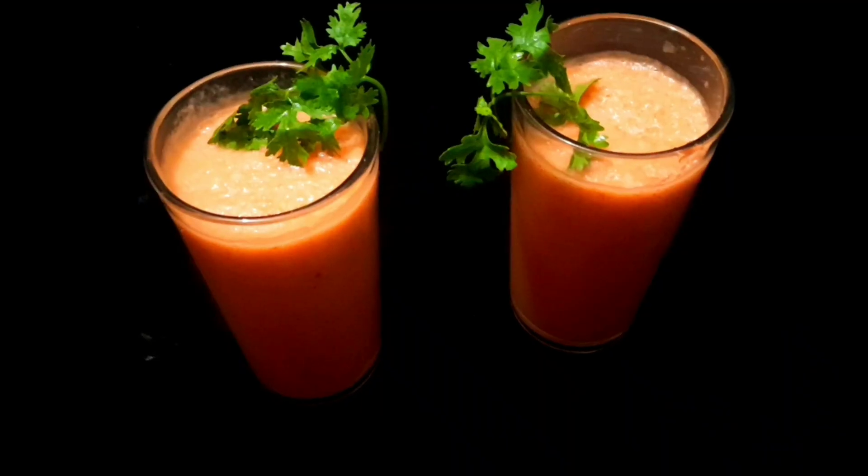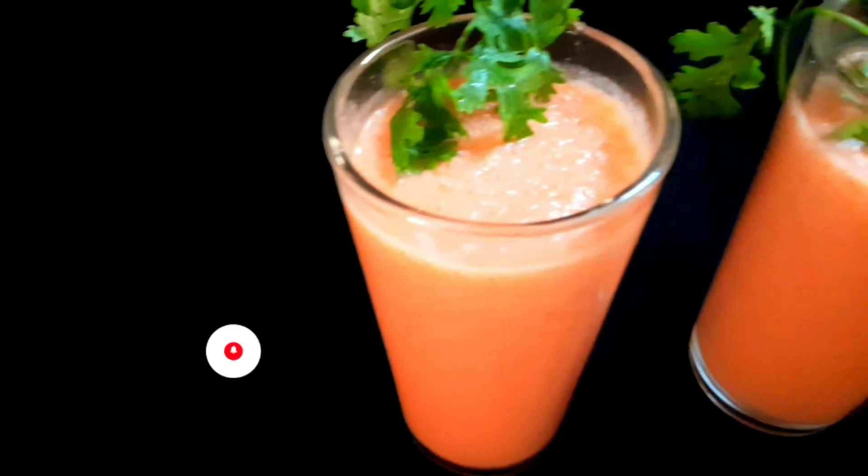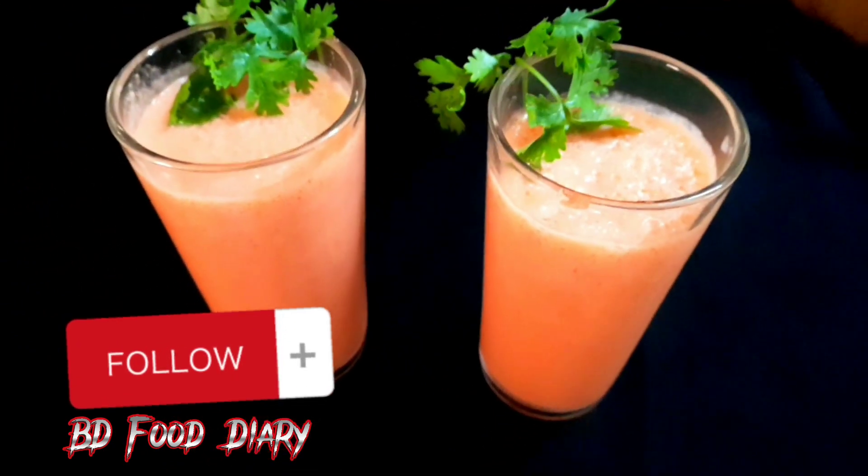Our recipe is ready to serve. For more recipes like this, subscribe to our YouTube channel BD Food Diary and follow our Facebook page.